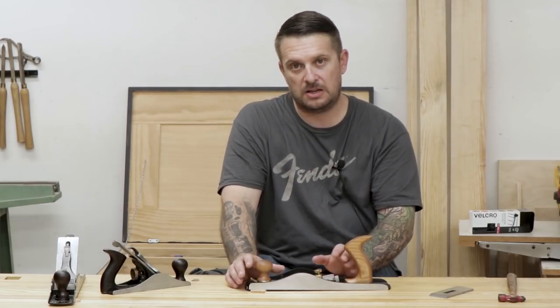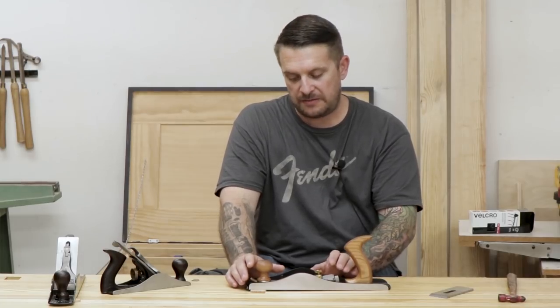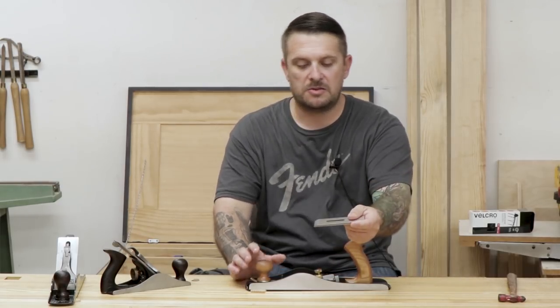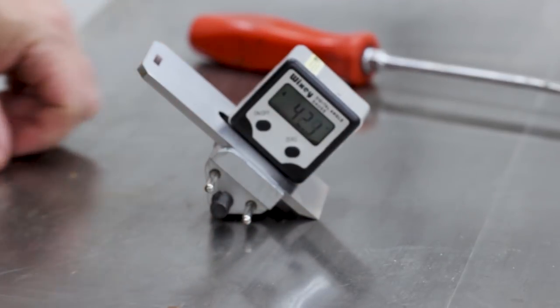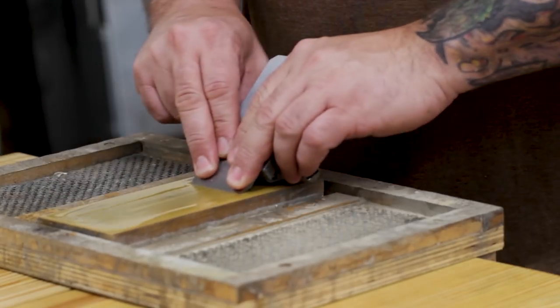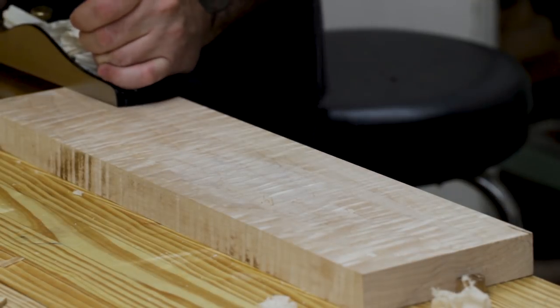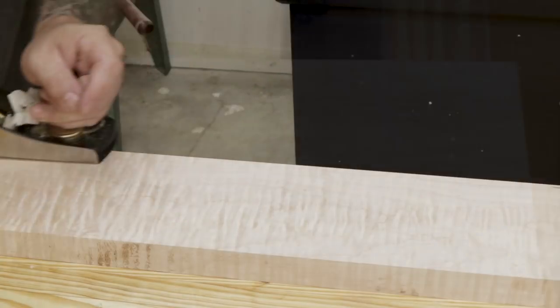When I'm not using this as a shooting plane or working on end grain, the other great thing it can be used for is working on figured grain. If I have to hand plane some tiger maple, I have another iron that also came at 25 degrees and then I made a steeper micro bevel to get a 43-degree angle on it. That 43 degrees with a 12-degree bed angle gives me an angle of attack of around 55 degrees, which is great for working on figured wood. That high angle combined with the ability to open and close the mouth gives you almost tear-out-free or absolute tear-out-free results. You can set the iron in, tighten up the mouth, and plane against or with the grain either way.